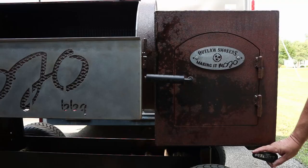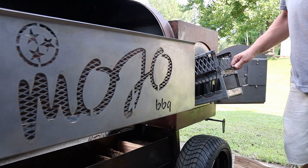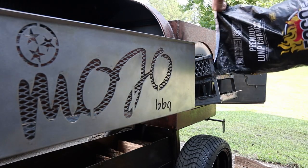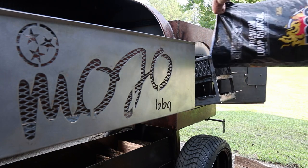Now let's fire this baby up. To do that, we're going to open the vents wide open — wide open is good, that's how you're supposed to live life, just wide open. Pull out your fire basket and we're going to fill it about halfway with some lump charcoal.